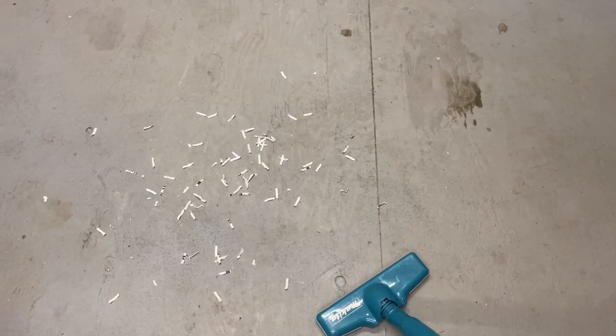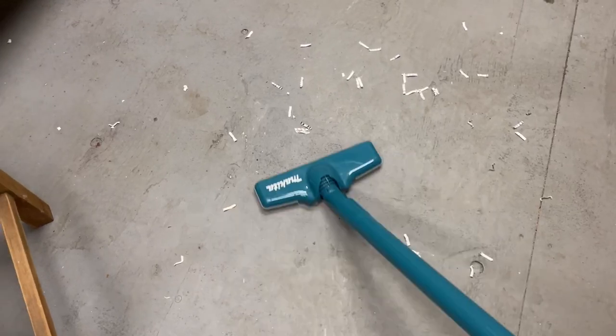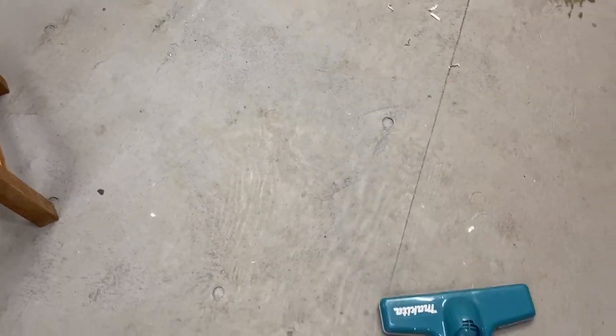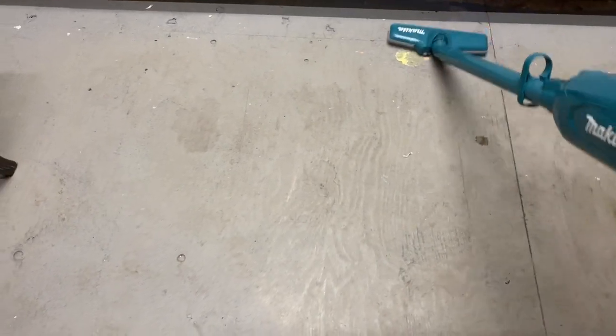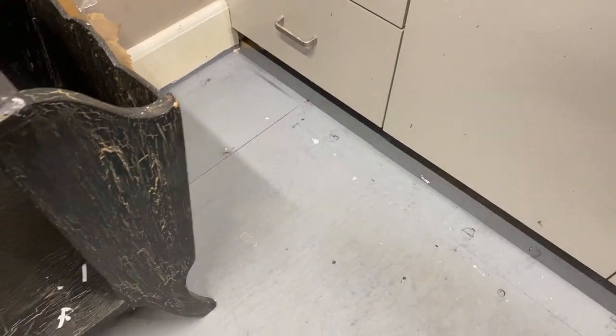Here in the office I just threw some pieces of paper on the ground, and this is where it shines the most — on solid surface floors, whether it be in my office where I have a plywood floor, or ceramic tile, or hardwood. That's the reason I bought it: it's nice and light, easy on my hands to hold, and it gets all those types of things.